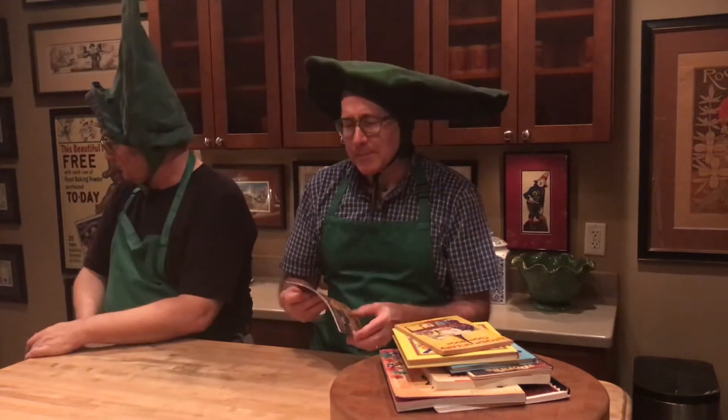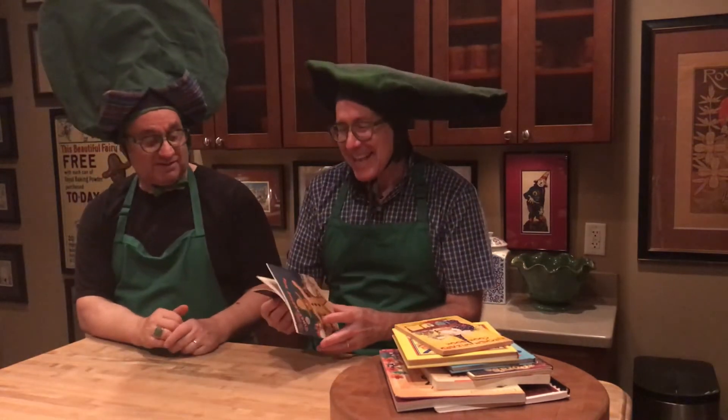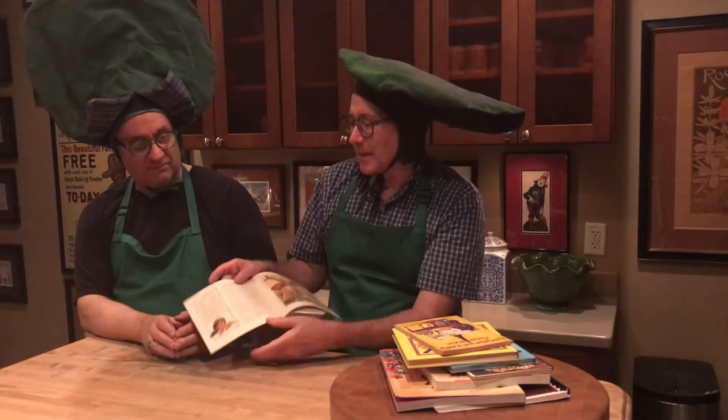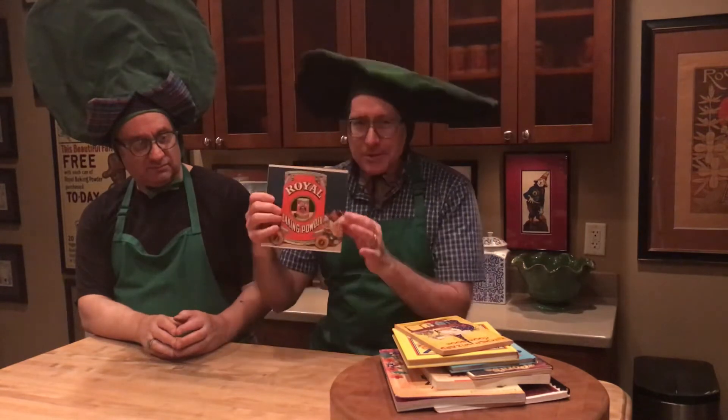Another one from that same time period — actually several booklets — technically are not Oz cookbooks, but they were written by Ruth Plumlee Thompson, who wrote Oz books. In each, there's a little story she wrote, and on each page there's also a recipe basically promoting Royal Baking Powder, so the recipes make a lot of use of baking powder. Some of the recipes are a little odd — things like donuts made with baking powder, as opposed to what I think of as a yeast donut, but that's just me.